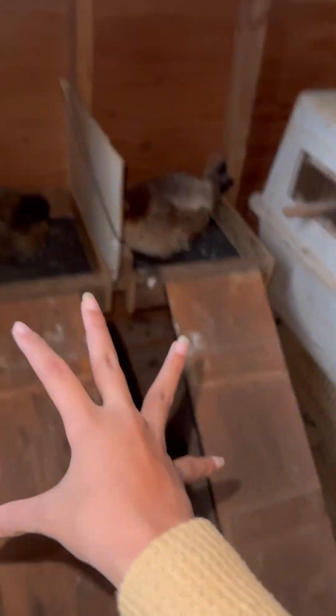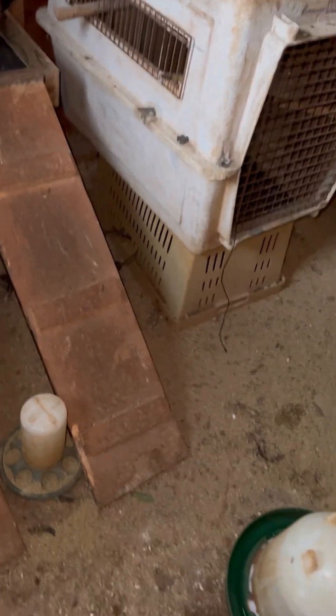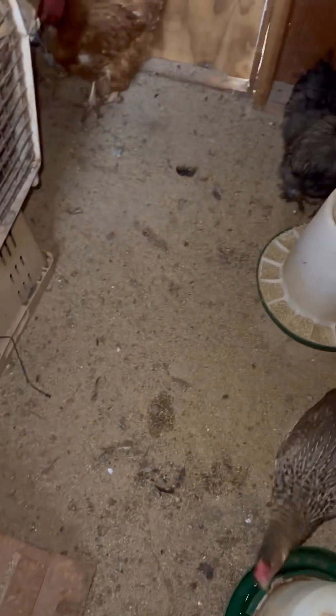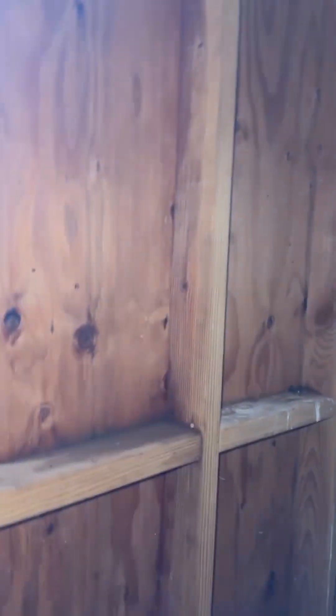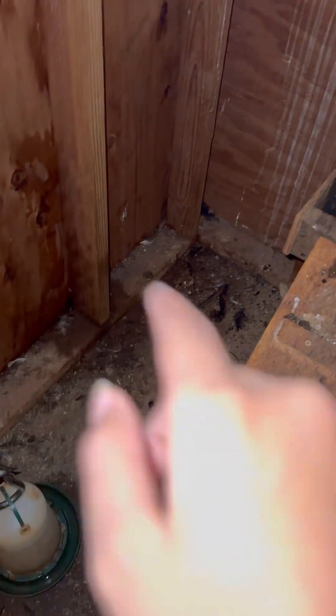I was also researching — if you guys look at the ground of my chicken coop, it's covered with poop everywhere, especially in this area by the door. We also have water that leaks down the walls when it rains, and it all goes right into this pile, which is why it's all wet over here. I'm thinking about putting wood shavings on the ground in the chicken coop.